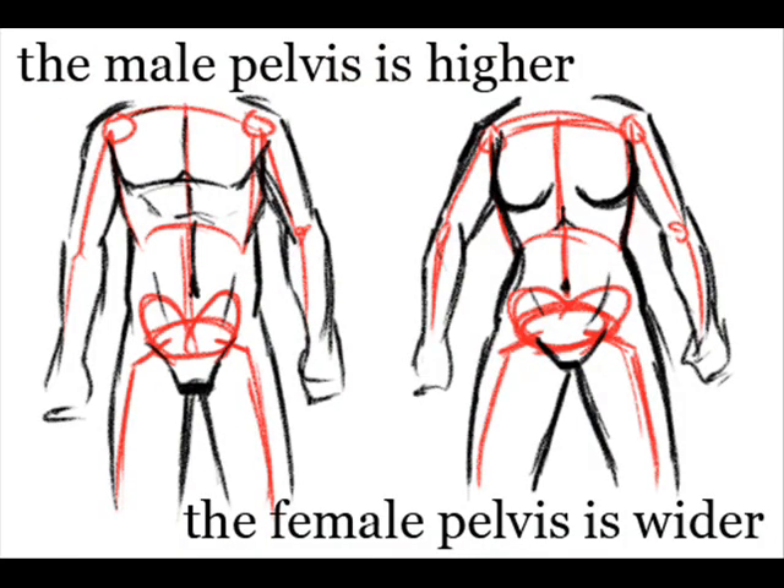As a side note, the male pelvis is taller and skinnier while the female pelvis is wider and shorter.